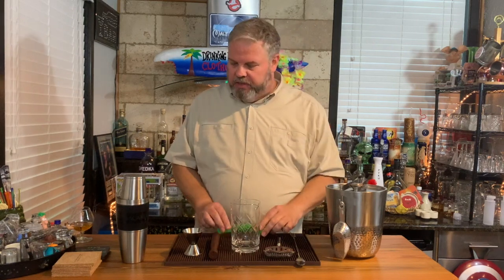For tiki drinks as well as things like mojitos with fresh limes, you need a good juicer. This one is lime green because that's mostly what goes in there, and it's good for those specific drinks as well.